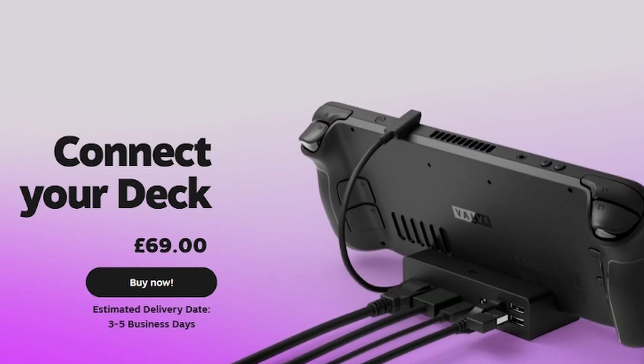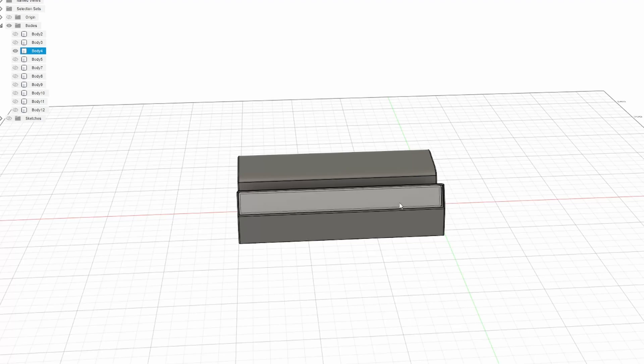Expect a lot more Steam Deck videos coming real soon. When I bought the Steam Deck I got a few extra bits as well, one of them being the official Steam Deck dock. The dock was missing one key thing — RGB — so I wanted to design a dock that also had a really cool RGB light bar on the front. Let's jump on over to Fusion 360 where I do all my 3D CAD work and have a look at the dock I designed.